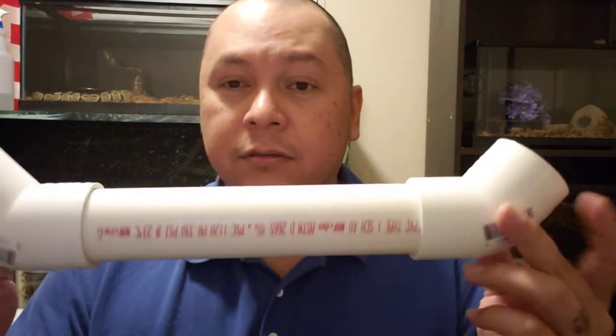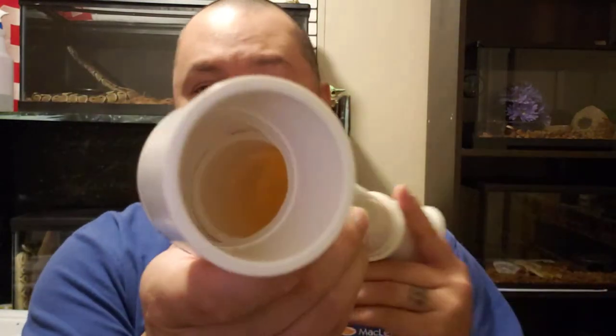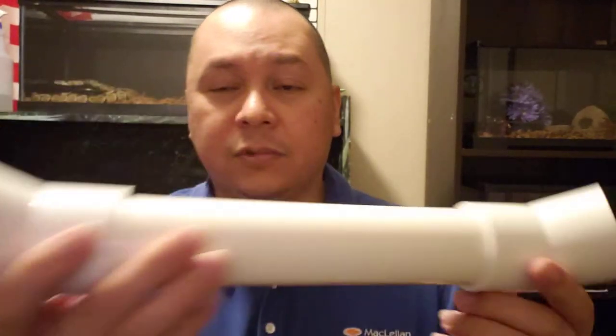What I did was I got some two-inch PVC pipe and two 2-inch 45-degree fittings. And I mean that's literally it — cut it, stuck two end caps on it, or two 45s on it. There's some coconut husk in there but that's pretty much it.